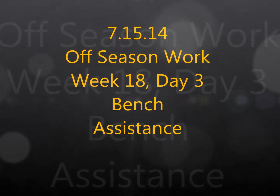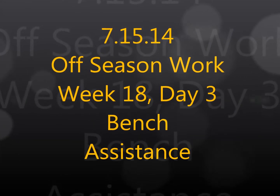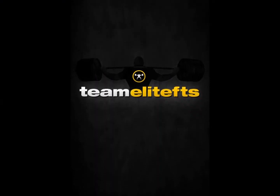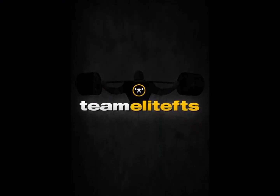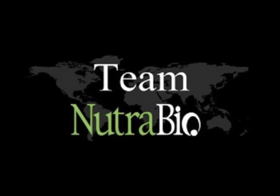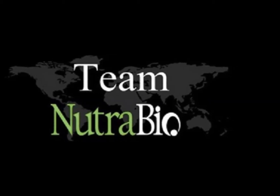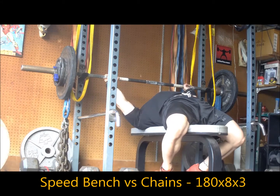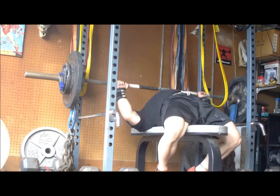Hey, Brandon Smilla here from OVL8FTS.com, bringing you a training log video with commentary. This is my bench assistance work from Tuesday. I had it on the dock for speed bench, working with the top percentage that I'm going to be using for the cycle — 180 for 8 triples against the chains.